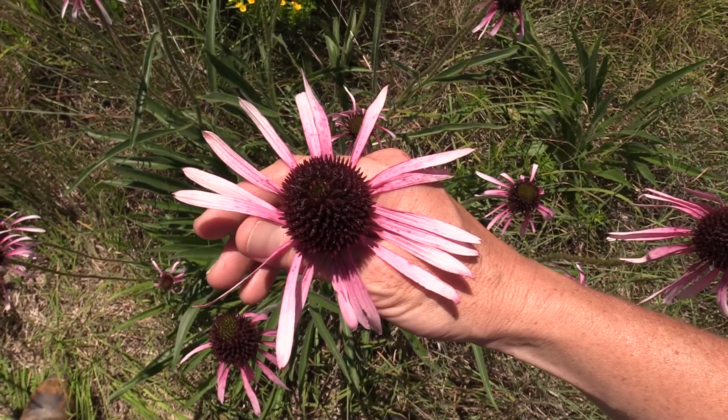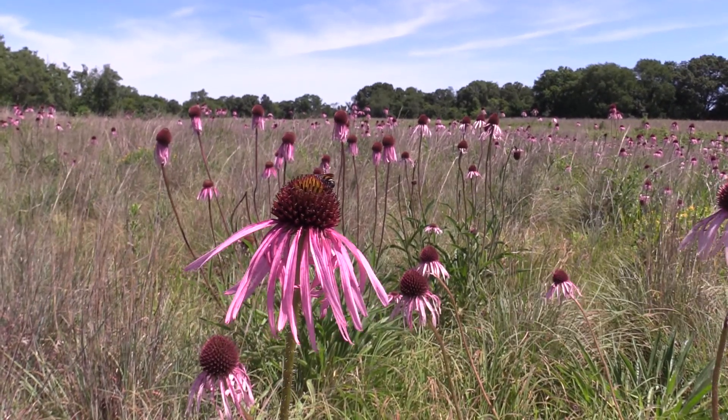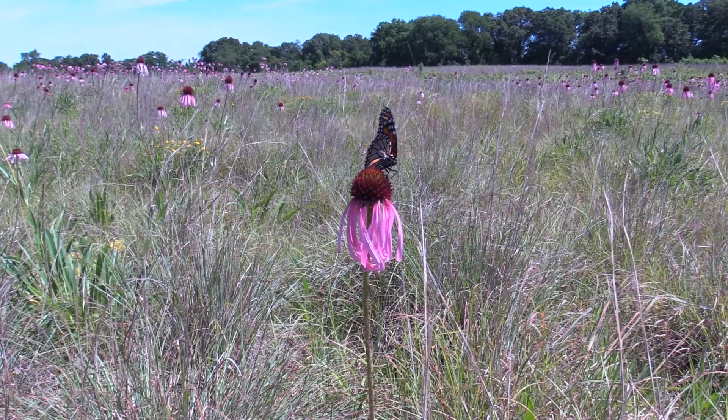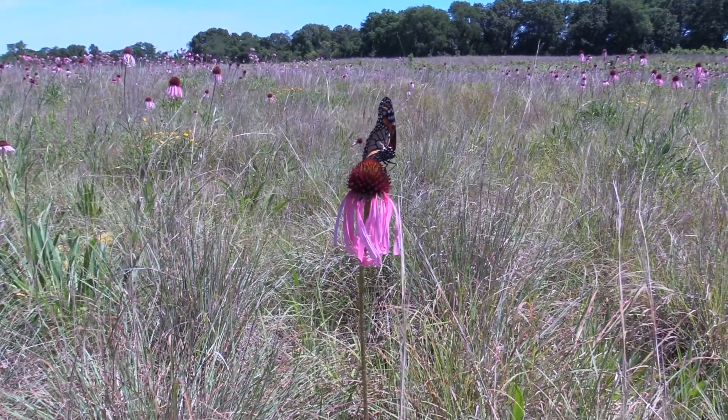But it is attractive to a lot of pollinators, especially bees. Just since we've been out here today, I've seen at least four species of bees, not to mention flies, butterflies, and wasps visiting these plants. So the nectar in these plants must be really good.